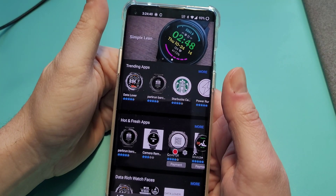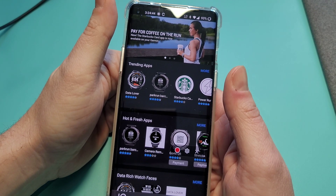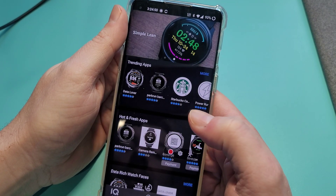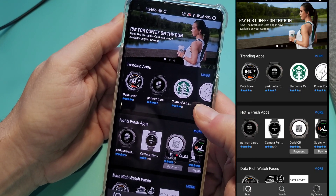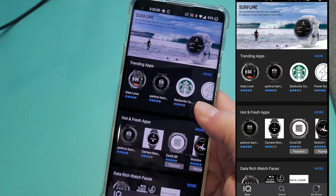Welcome back — this is starting to become quite the collection of Garmin videos, but if the questions are coming I'll do my best to answer them. I've had a few questions surrounding the Garmin IQ store and what's available, so I thought I'd walk through and show you guys what's there.